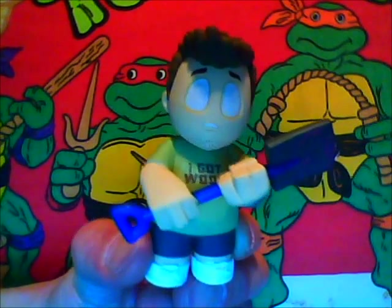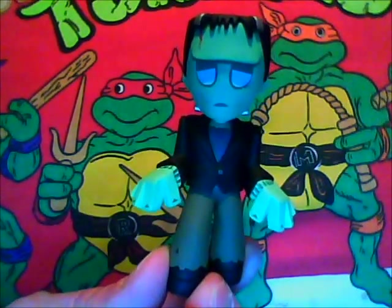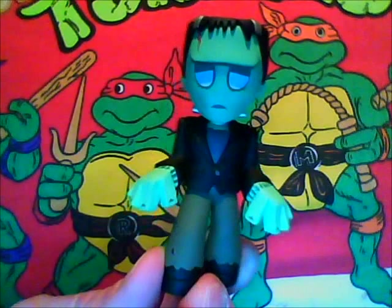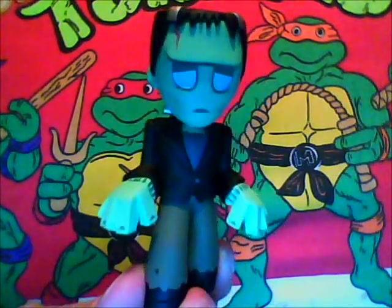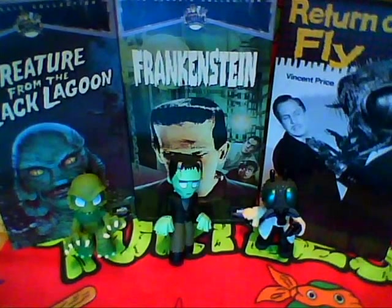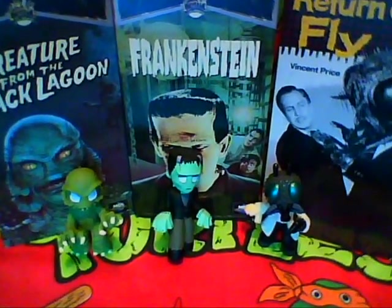So two duds in my opinion. Also my brother gave me a double he had of the Frankenstein figure, which is actually one of my favorite figures I have from the series right now, along with his classic monster friends — the Gill Man from Creature from the Black Lagoon and the Fly from the Fly movies.